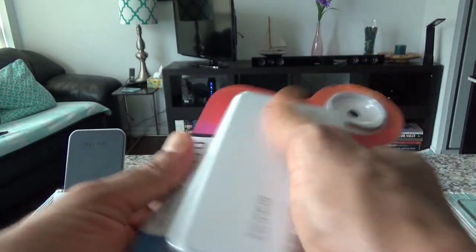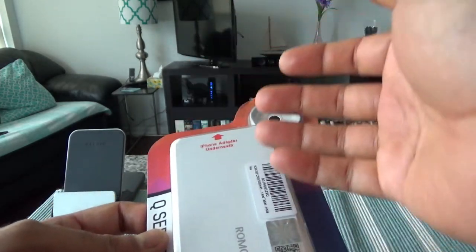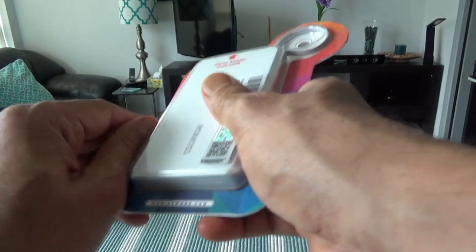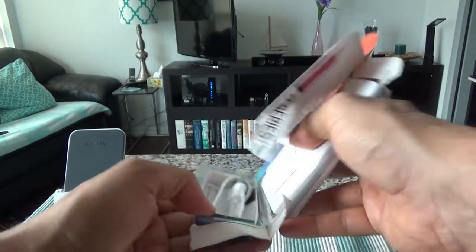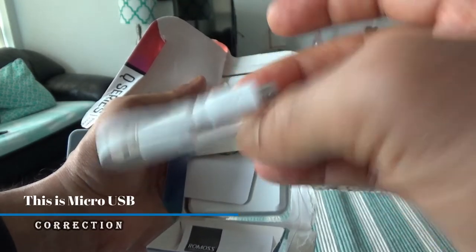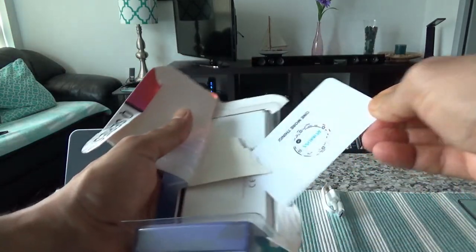I'm hoping to open this without using any scissors. I hate the way manufacturers package things because it's very difficult to take them out — they haven't come up with any easy solution. So let's see how far we can go without a scissor or knife. The first thing I'm noticing is there's a cable inside, and it looks like USB-C, so I'll put it here.